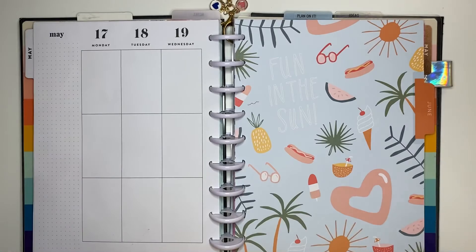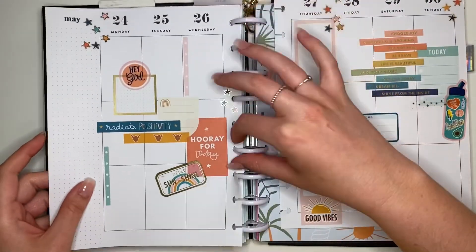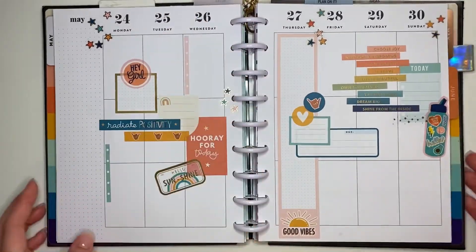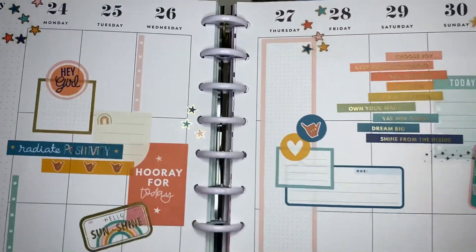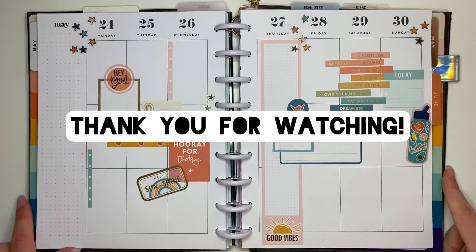That is how my spread turned out this week! I absolutely love the Good Vibes sticker book and I can't wait to put together some more spreads using those stickers. I hope you enjoyed watching the video — thank you so much for watching, and I'll see you guys in the next video. Bye!